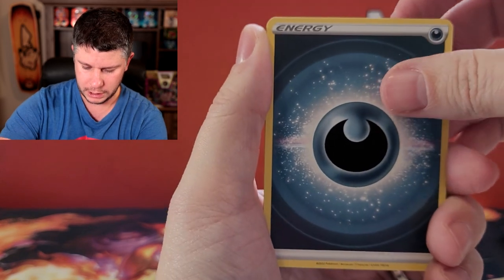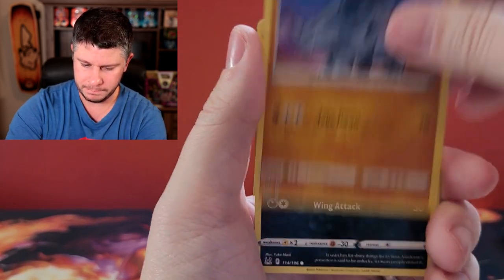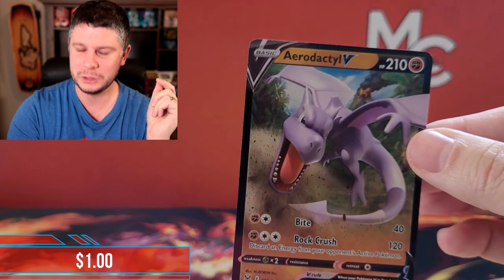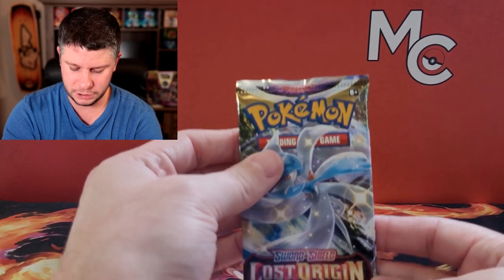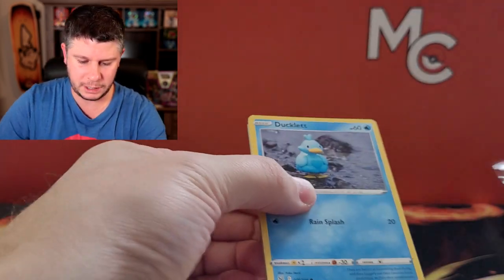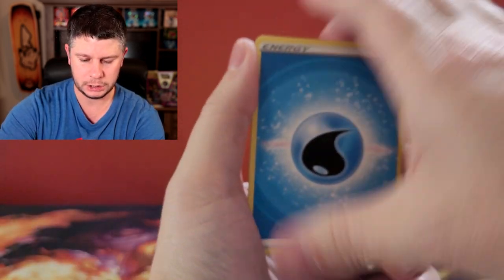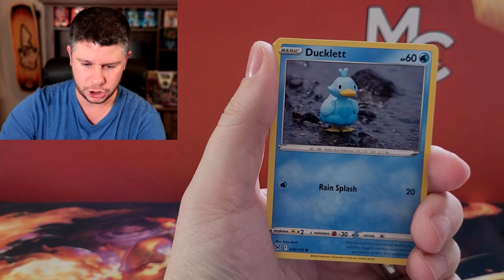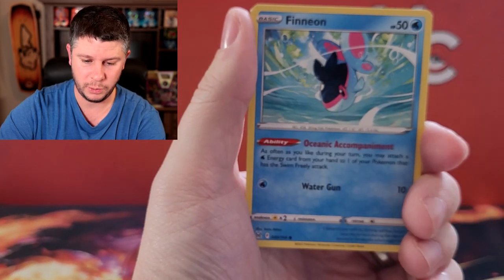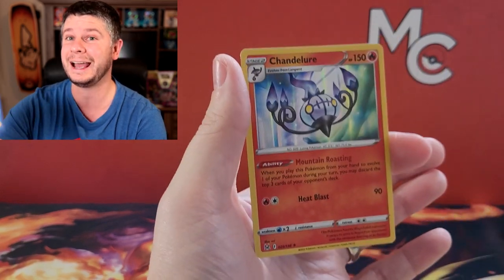Let's start with Lost Origin. The Aerodactyl alternate art is what we're looking for here. Hello darkness my old friend - we've got Riley, and you know what, Lost Origin I did enjoy the set. Machop reverse to start - not the Aerodactyl I was talking about but it is technically an Aerodactyl. Let's see if we can get something spicy in this pack. Water energy, Lumineon, Machamp just looking off in the distance. Zorua, Paras, a Riley, Rivers, and we've got a holo Chandelure - so that counts as a hit, two for two.